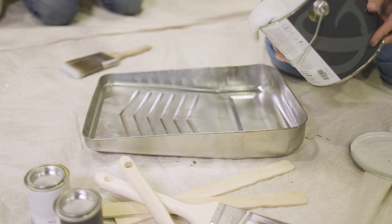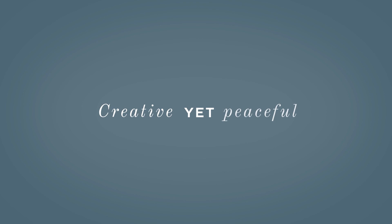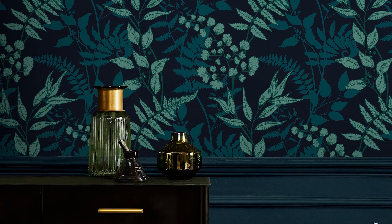The kitchen plays host to some of life's major moments and is a forum for our daily rituals. Using a design like Fiore ensures that you have both a creative yet peaceful backdrop for these occasions.